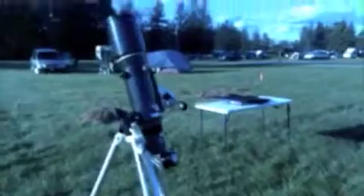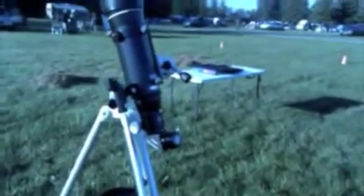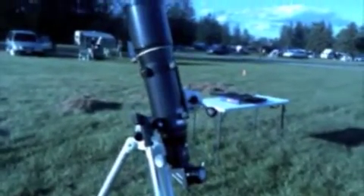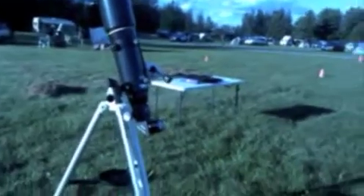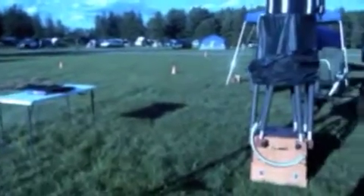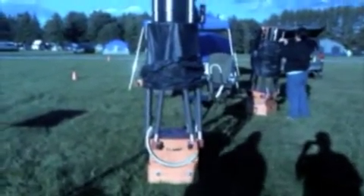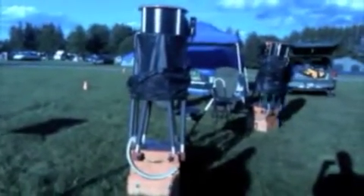We have the Orion 120 millimeter — sorry, 120 — f/5 with a Williams Optics two-speed focuser on it. And then that's the 15-inch Obsession f/4.5.